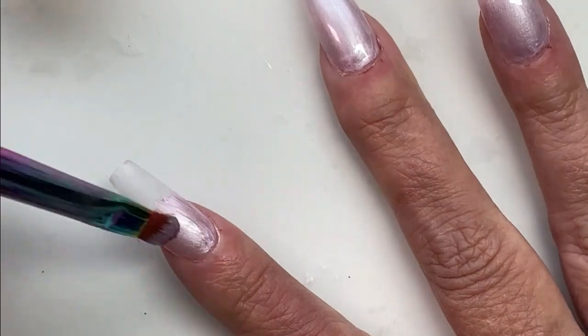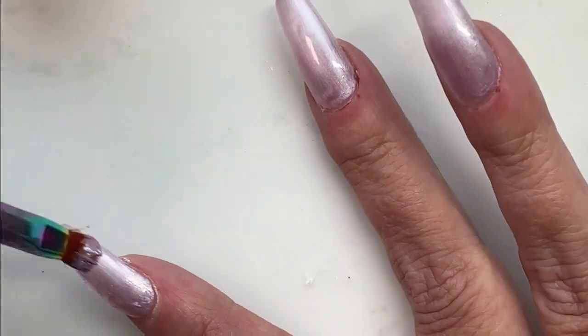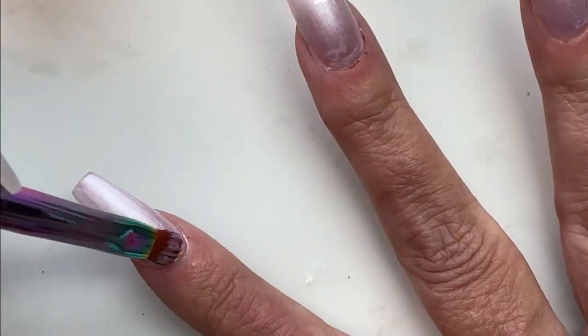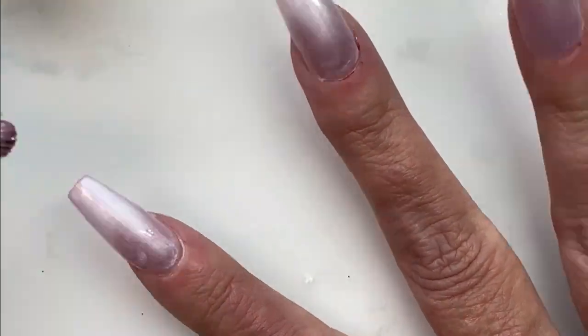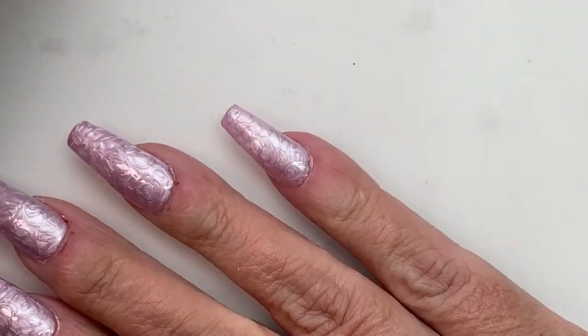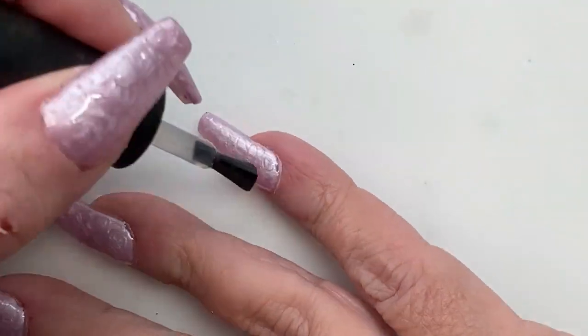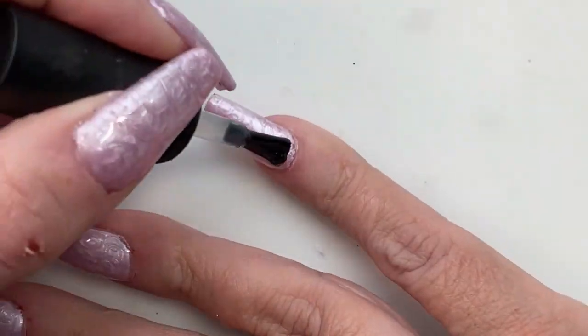That's how I got the swirly pattern in there. You could do any pattern you want — stripes, flowers — and in hindsight, I was thinking, why didn't I do little hearts? That would have been cute. But anyway, you'll see the result. There's the result. That's what they look like after I cured them, after I did the swirly stuff, then I cured them.